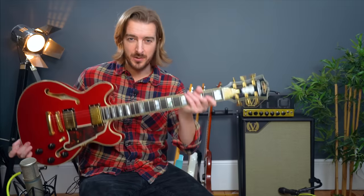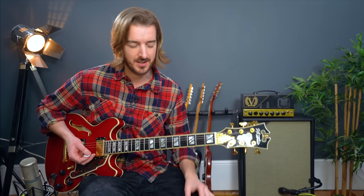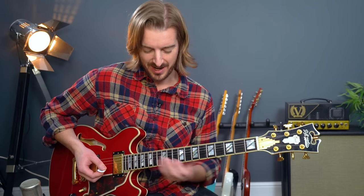The solo is deceptively difficult — as with a lot of Fleetwood Mac lead lines, simple notes but hard to nail anything like the legend that is Lindsay Buckingham. We're using the E minor pentatonic scale, starting off in shape one.